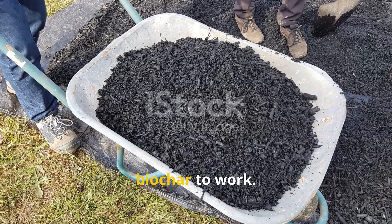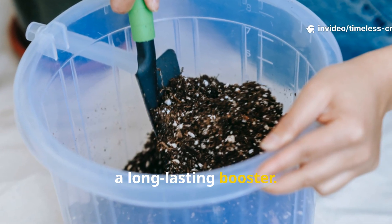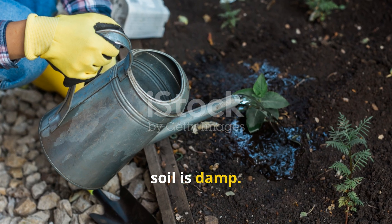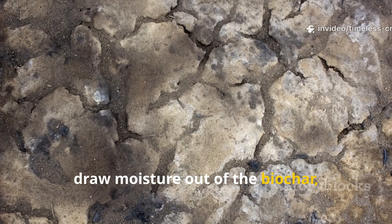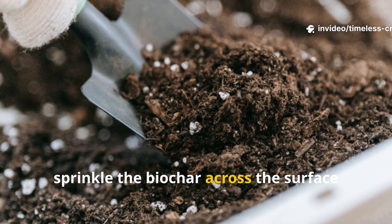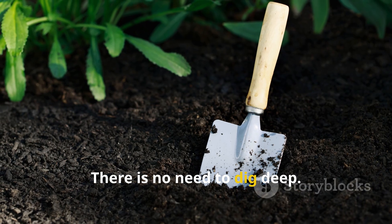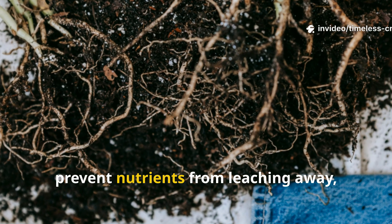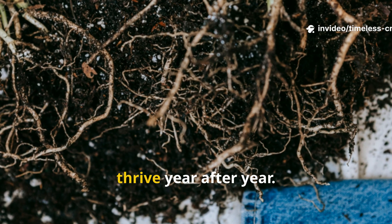There are two powerful ways to put biochar to work. The first is to mix it into your soil as a long-lasting booster. Before applying, always water your garden bed until the soil is damp — this is important because dry soil can draw moisture out of the biochar, leaving microbes struggling. Once the ground is moist, sprinkle the biochar across the surface and gently mix it into the top three to four inches. There is no need to dig deep. Over time, this biochar will improve water retention, prevent nutrients from leaching away, and provide a safe home where microbes thrive year after year.